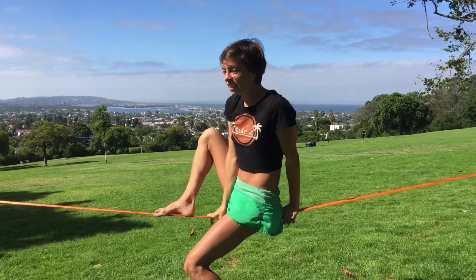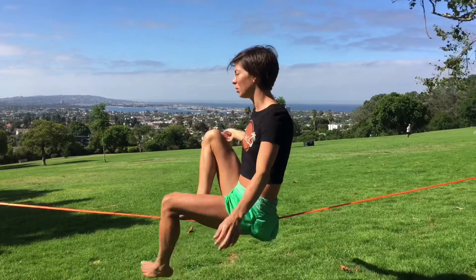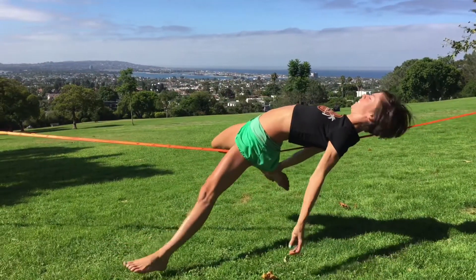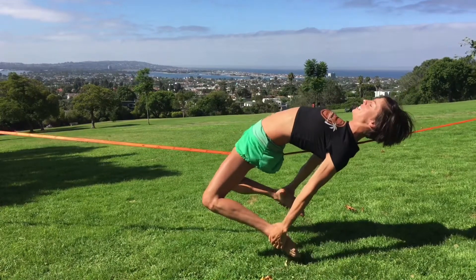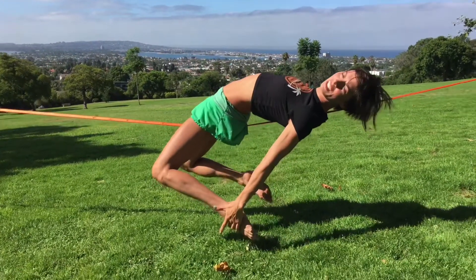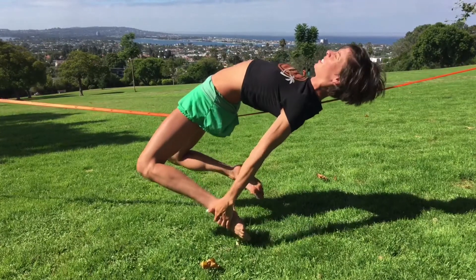Some other things you can do after you practice and get comfortable with hooking, lowering, and dropping: you can try to grab your feet. A lot of times people are like, whoa, that's so cool. But I actually think it's easier once you can get this pose — it's like easier to just hang out here than elsewhere.